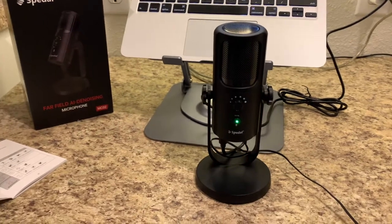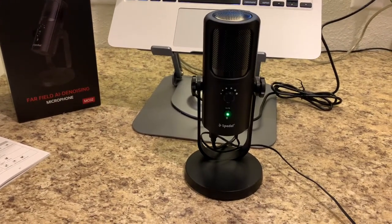The Speedle — I love it. This is a great microphone. Super happy I got it. Great microphone, lots of features, amazing price tag. You are going to be so happy with this Speedle microphone.